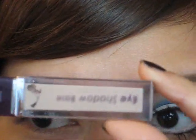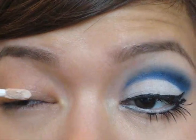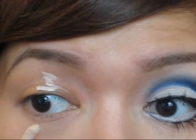First off, I'm going to prime my eyes with an eyeshadow base. Today I'm just using Michael Todd's shadow base — you can use whatever you have at home. I'm going to put some on top and at the bottom.